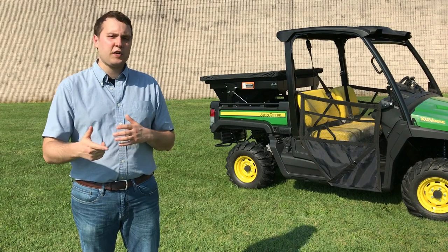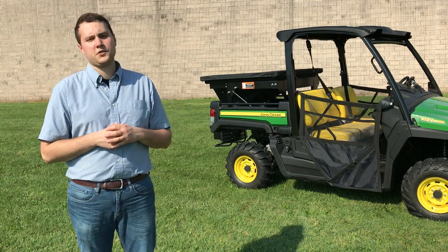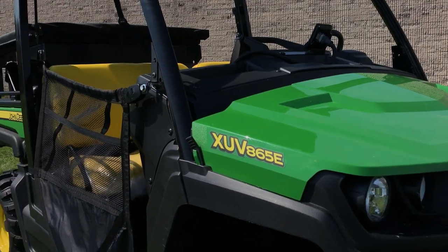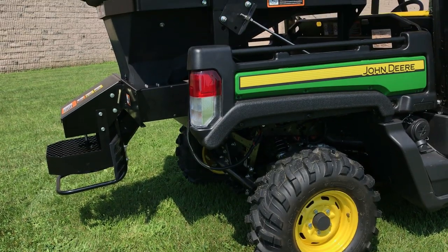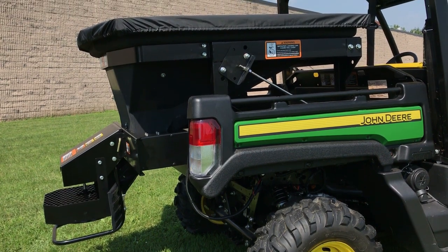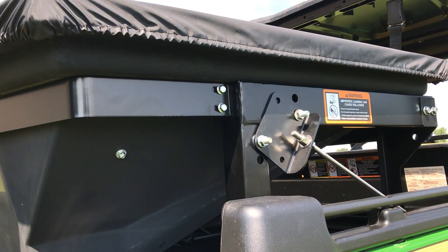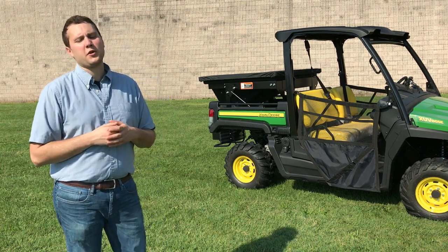Hi, I'm Mike with Superior Tech. In this video, we'll be taking a look at the features and benefits of our 10 cubic foot in-bed spreader, the largest in our complete line of gator spreaders. Compatible with John Deere full-size crossover XUVs and work series gators, this spreader is ideal if you're searching for greater capacity to spread materials like rock salt and calcium chloride over longer periods of time. Partnering this spreader with your gator provides you with fast and adaptable spreading regardless of conditions. Let's take a look at how this spreader's unique controls and design integrate with your gator to help boost your productivity.